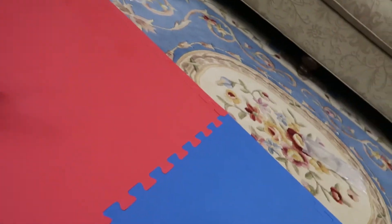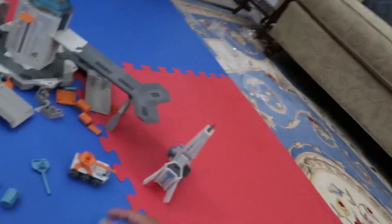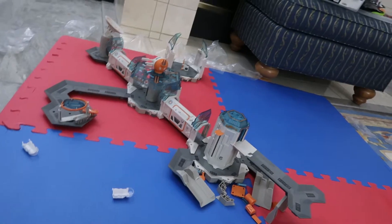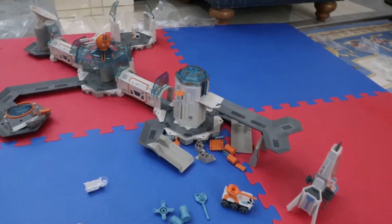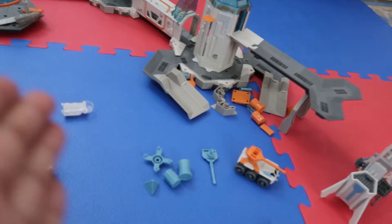They also use a connect system where you can remove and replace parts - it's really cool. You get these exclusive parts that are cross-compatible. That's pretty much it guys - this is Mr. Shroom and I'm out!